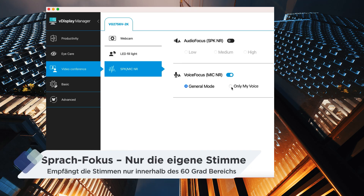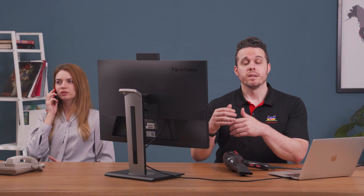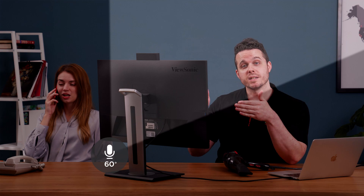If the other person's voice in the background is still making it hard for you to be heard, you can turn on 'only my voice' in Voice Focus using VDisplay Manager or by using the Quick Key on the Control Panel. Now the microphone will only pick up your voice and any other voice within a 60-degree range.